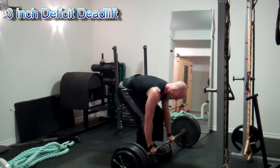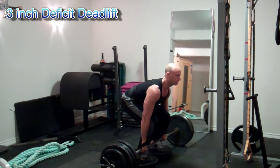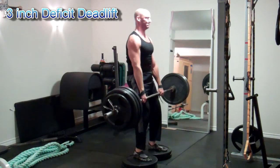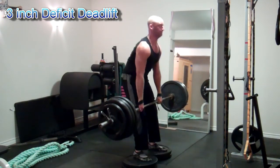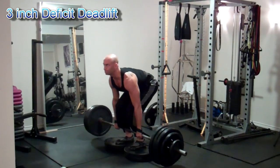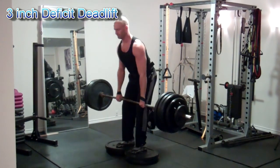With the deficit deadlift, I was working from a three inch deficit — a couple plates under each foot did the trick. Because you're pulling from a much lower position, there will be a little bit more rounding in the back, but I've found this quite helpful in my pull off the floor. I'm getting a lot more power on the regular deadlift from the floor since I've been working on the deficit. I wouldn't start with a very big deficit initially — work from two or three inches, maybe four at the most, and see how that goes. It's going to make quite a difference.